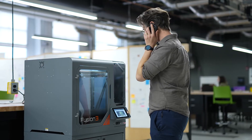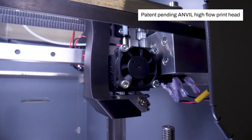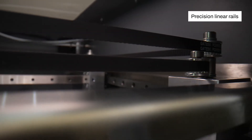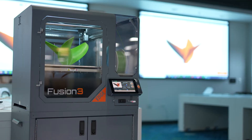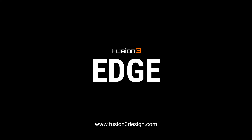EDGE includes free lifetime technical support and our industry-leading 2-year warranty. It's built with high-quality precision components, and it's made in the USA to tackle the toughest print jobs. A seriously high-performance 3D printer for any serious application.